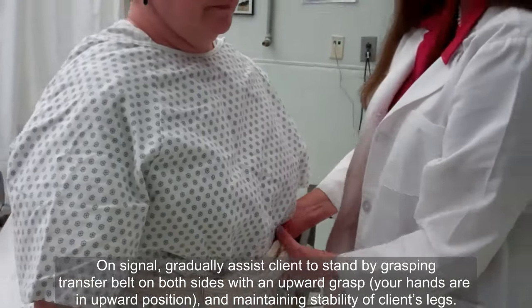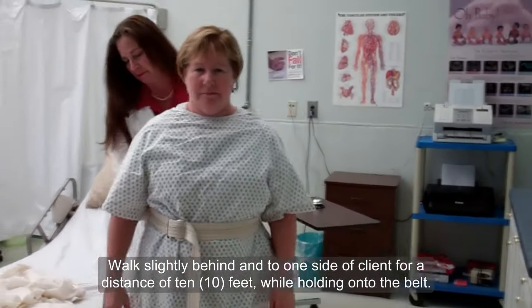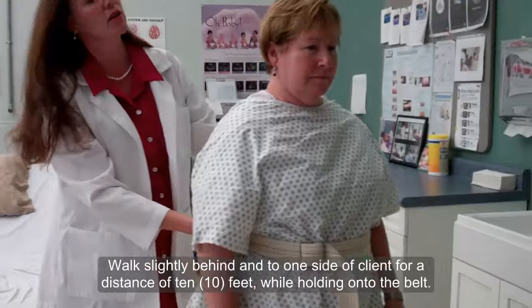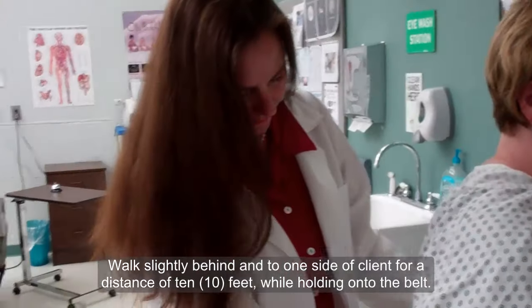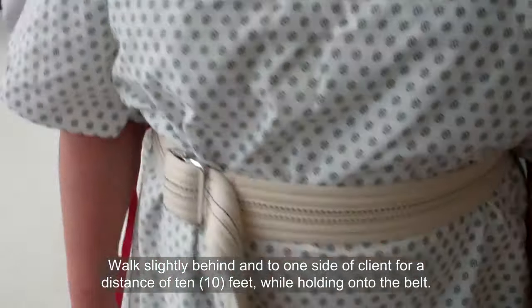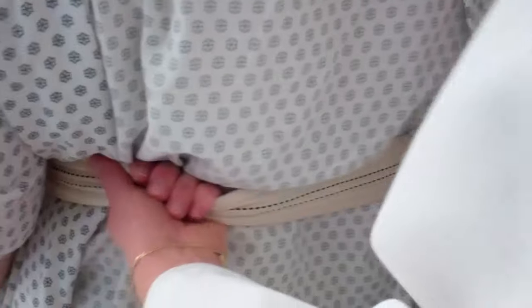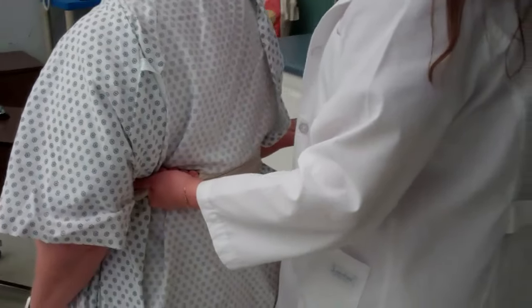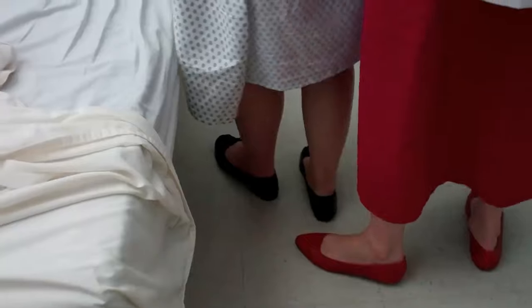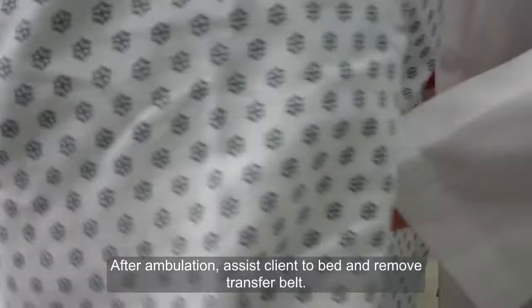Great. I'm not letting go of your belt, ma'am. Now, we're going to walk over there towards your closet, approximately ten feet. Go ahead. I'm right here — actually a little bit to the side of you — and I do have your belt. We can go ahead and turn around. Go back towards your bed. You're doing real well. Don't worry about falling, because I have my hands under this belt, and there is no way you're going to get away from me. I have a good grip on you.